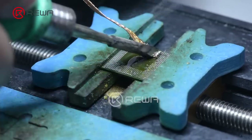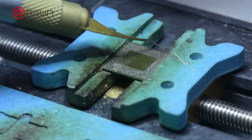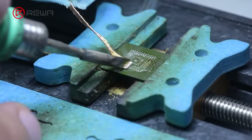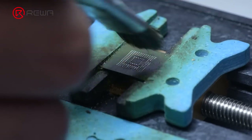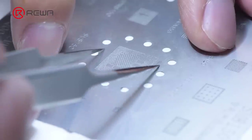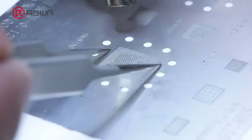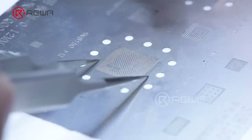After completing the above steps, we need to clean the flash memory and RAM. After cleaning, reball the CPU. Apply a layer of medium temperature solder paste to the CPU. Hot air gun 320 degrees Celsius, airflow 60, to form the solder balls.